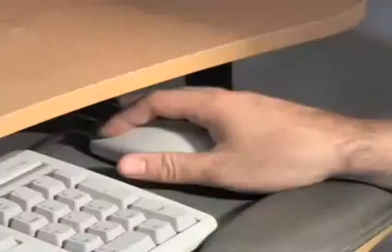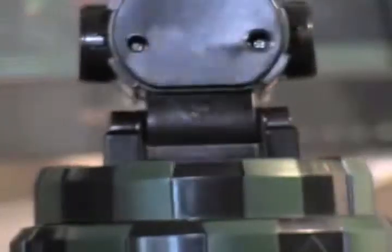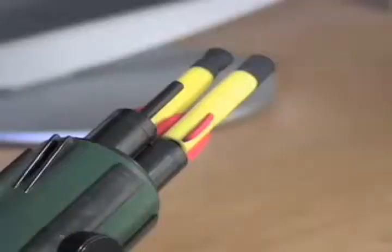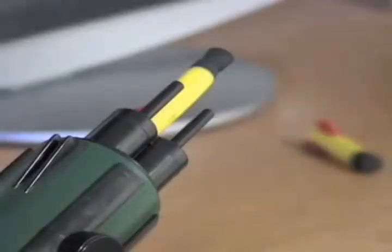Your borders are secured, your perimeter protected. You and your mouse control the direction and angle of your attack — 360 degree horizontal rotation, 45 degree vertical movement, with a range of over 10 feet.